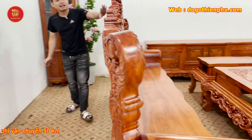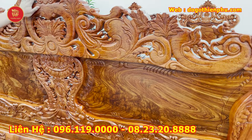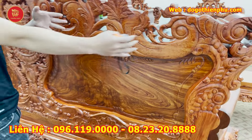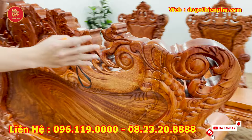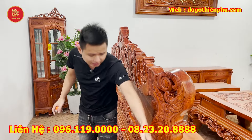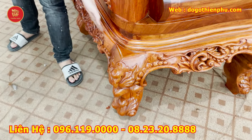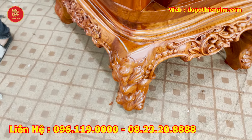Mặt sau của đoàn dài: vân cực kỳ đẹp, mặt sau đục đẹp như mặt trước — hàng đục cả hai mặt. Mọi người có thể nhìn qua dáng nhà em làm: tất cả những điểm nhấn như vát đi, làm khi nó cong, nhìn trông rất dẻo. Chân đục vén tứ diện, chân 16, rất chất lượng.